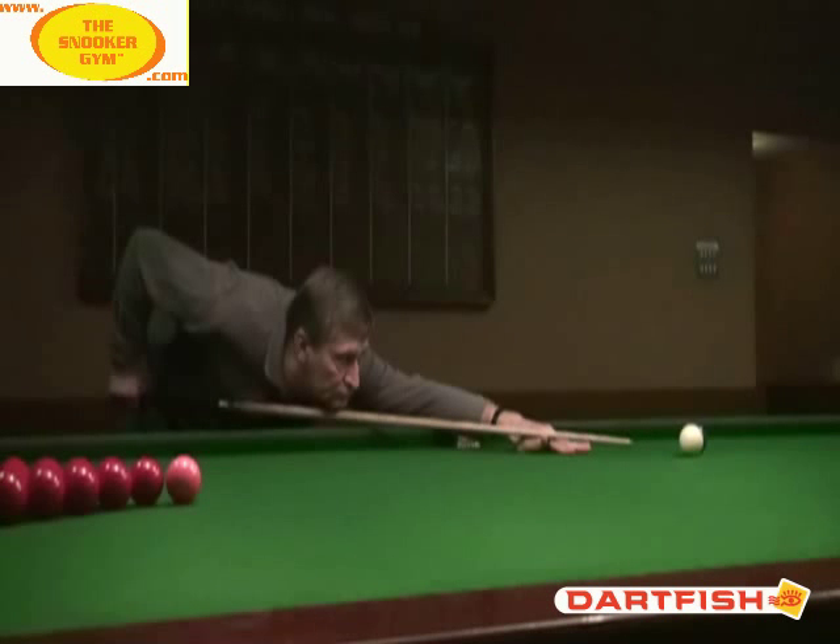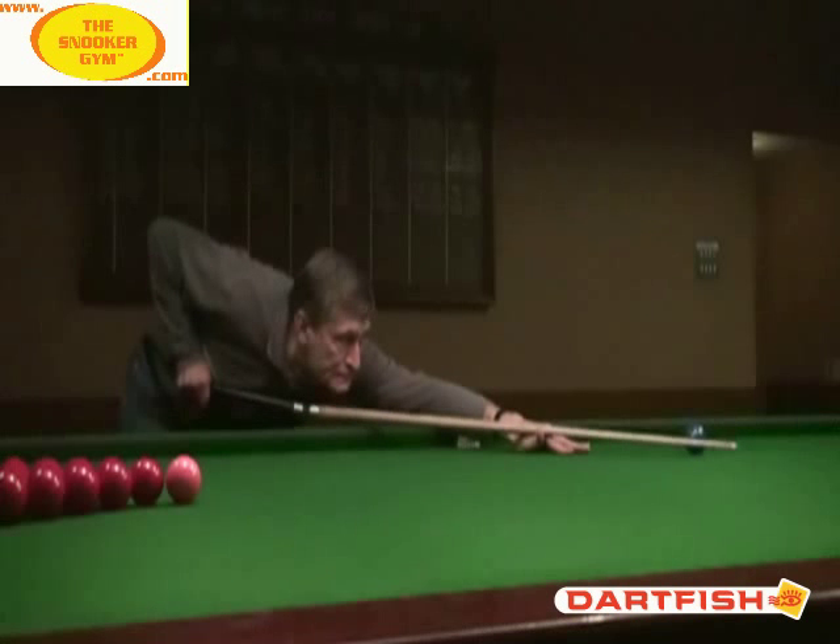Is the cue speeding up toward the end of the backswing here? Let's just check that. Yes, it is. And you can see there's a downward force on the hand there, which is causing the cue to break in this direction somewhat.